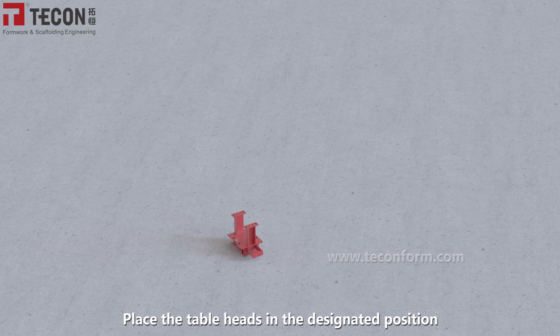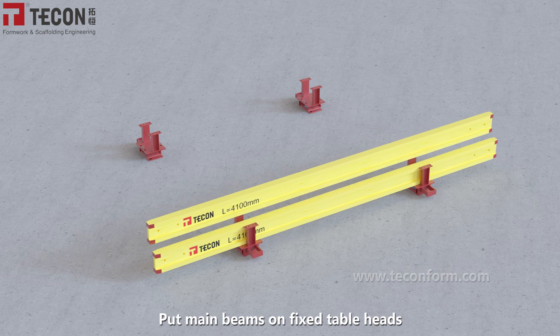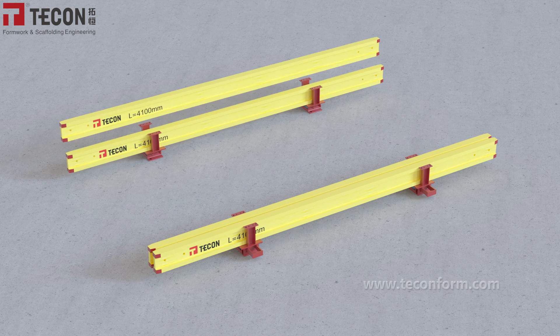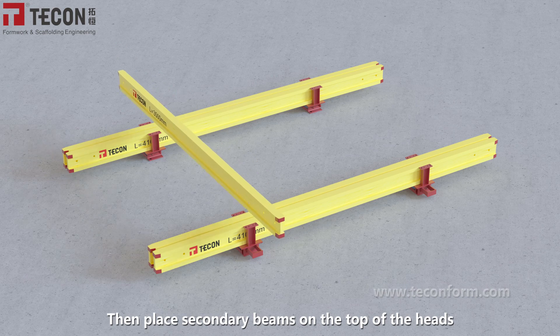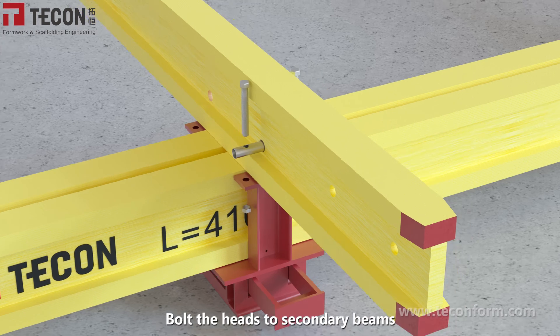To begin the assembly process, place the table heads in the designated position. Put main beams on fixed table heads. Then place secondary beams on top of the heads and bolt the heads to the secondary beams.